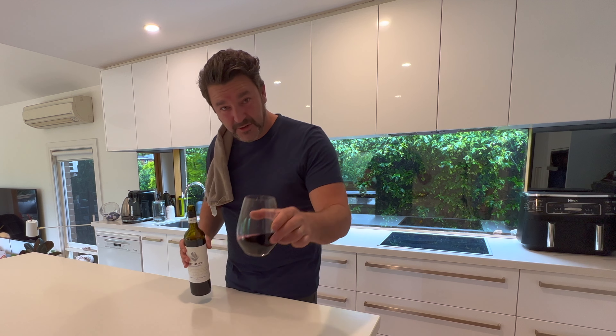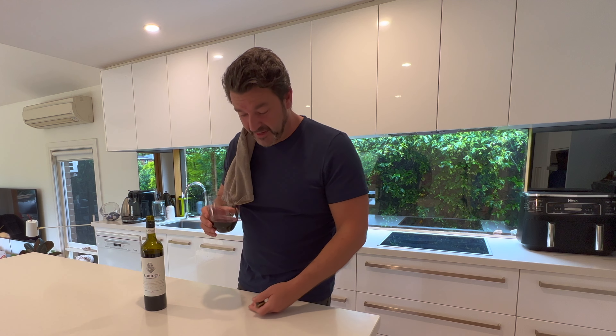Before anyone starts cooking, give yourself a bit of fuel. You need to be able to have energy to cook.